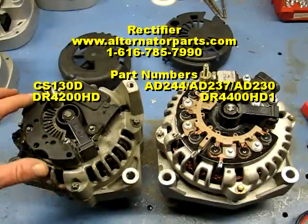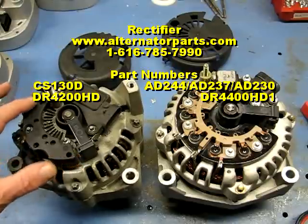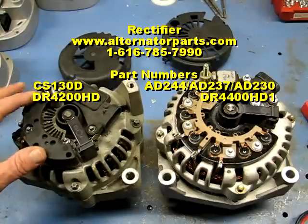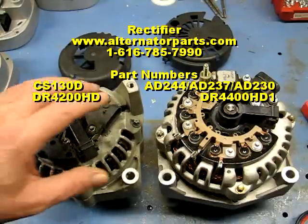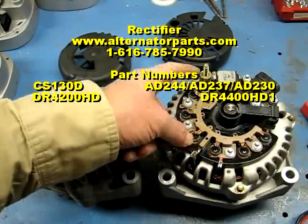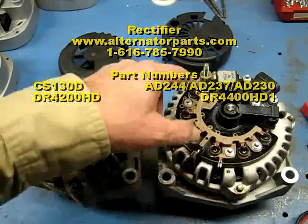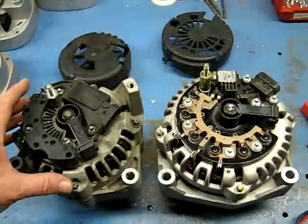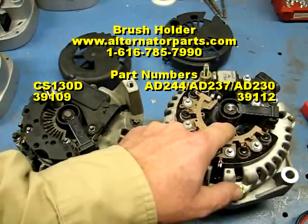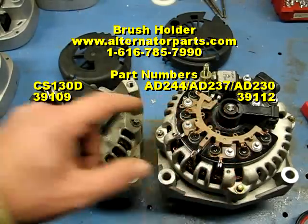GM had a lot of trouble with the bridge rectifier on the CS130d — the negative and positive diodes are stacked right on top of each other, which caused all kinds of burned-up rectifiers. When they upgraded to the AD series, they separated the rectifier into a positive half and a negative half, giving much better cooling. Some other components like the brush holder look almost the same, except the AD series has a tolerance ring built onto the brush holder that goes down into the bearing, which the CS130d didn't have.